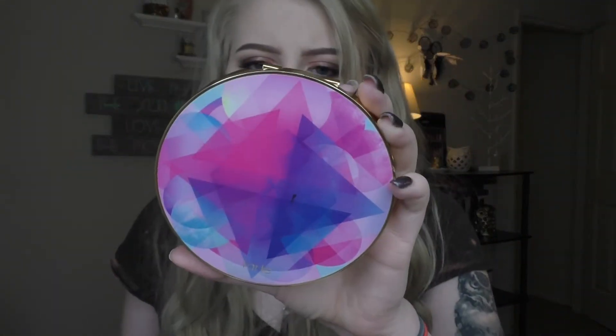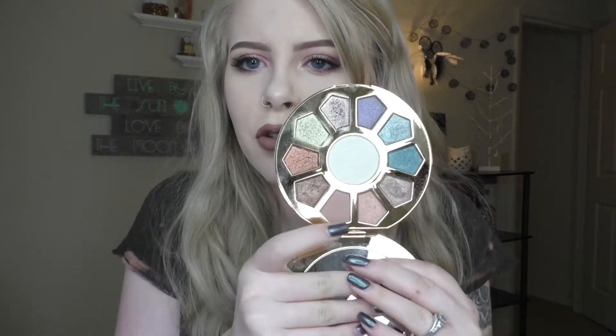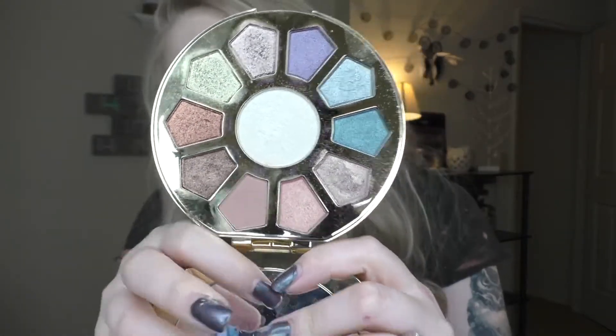The first one I have is my Tarte Make Believe Yourself palette. I love this palette. It's a nice sparkle. You can't do a full wide look — well, you might be able to if you use just the matte shade and then one of the random metallic shades. I love this palette. It's tied to sparkle looks. I have a lot of matte palettes, so this kind of adds on to just the matte look.